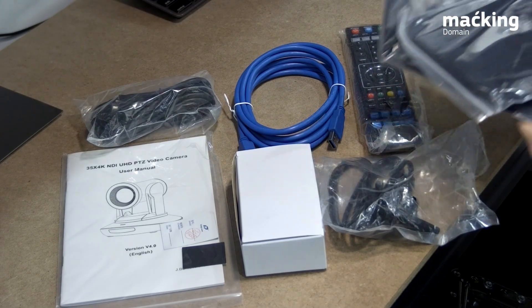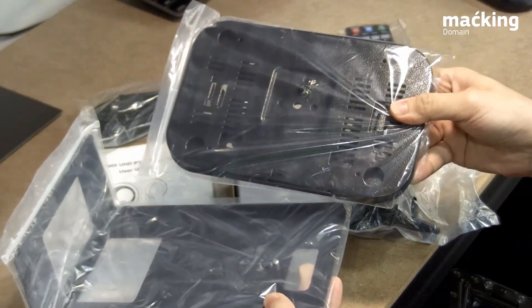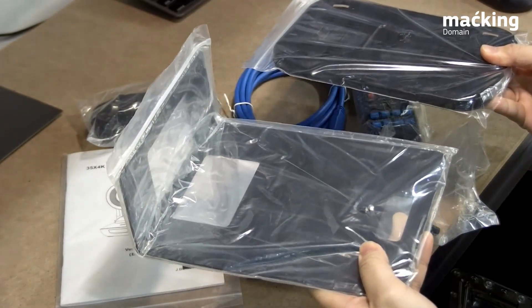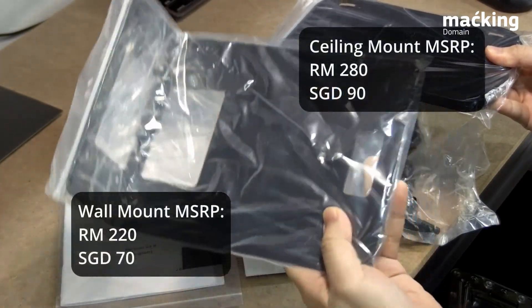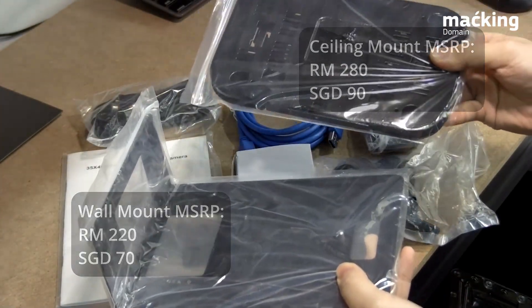Not included in the box are the mounts. We have a wall mount option as well as a ceiling mount option. These can be added at 220 ringgit for the wall mount and 280 ringgit for the ceiling mount.